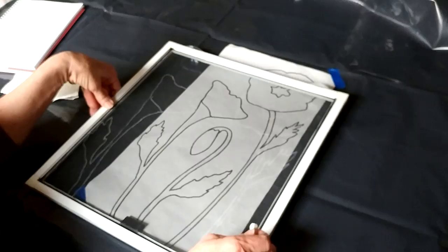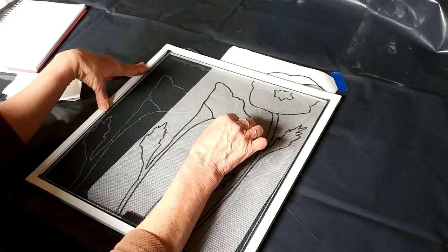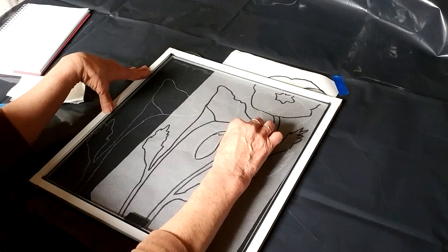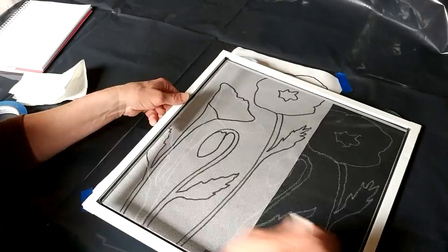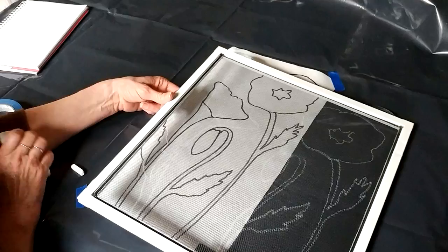Finally, let's get this little bud on here. Like I said, don't worry about tracing exactly — you're going to paint right over the lines. There we go. If you don't like how something turned out, take your paper towel, wipe it out, put it right back over the pattern and drop back in the way you like it.